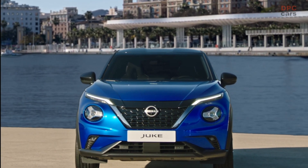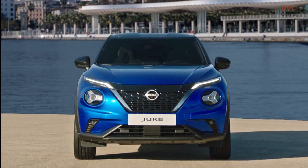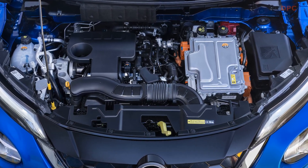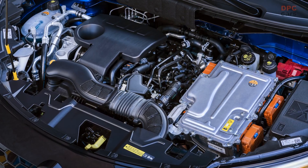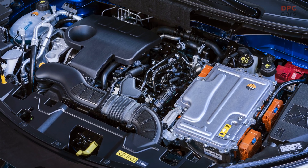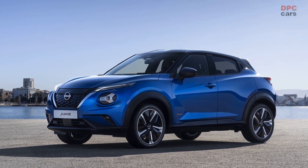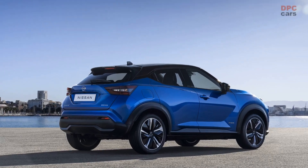In the electrified Qashqai, a 1.5-liter engine generates electric energy for the electric motors and at no point drives the wheels directly. In the Juke Hybrid, there's a new 1.6-liter gas unit working in tandem with two electric motors. The combustion engine generates 94 horsepower and is supported by a 49-horsepower electric motor, another 20-horsepower starter-generator, and a 1.2-kilowatt-hour battery pack.